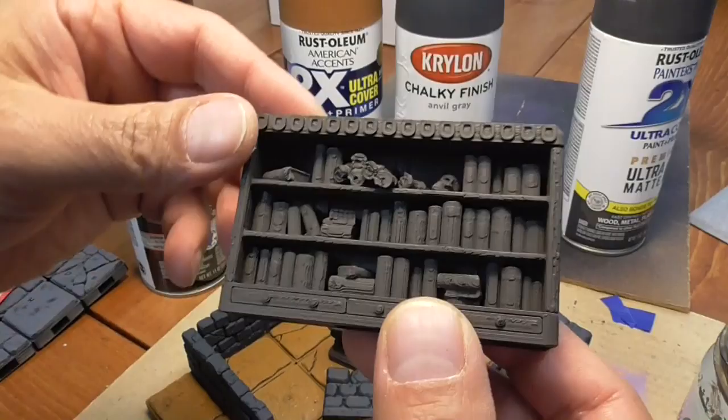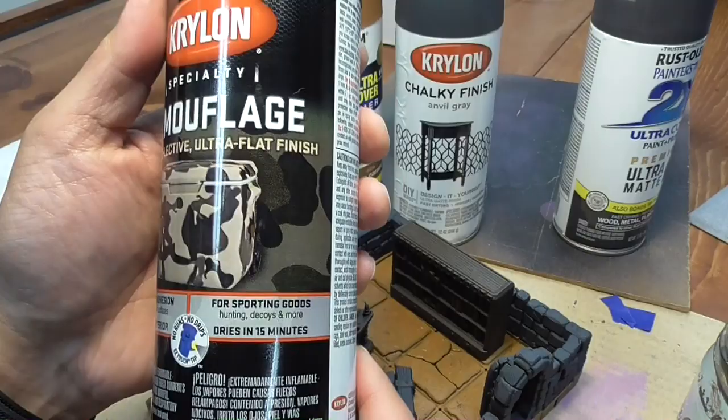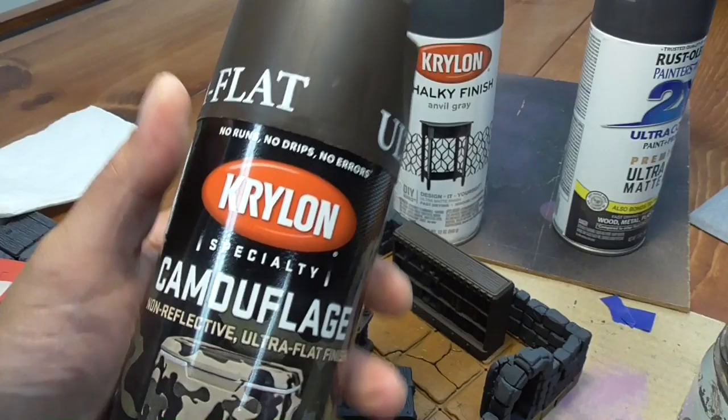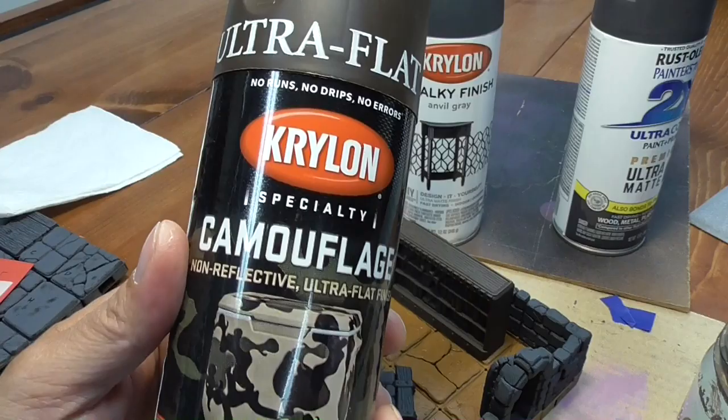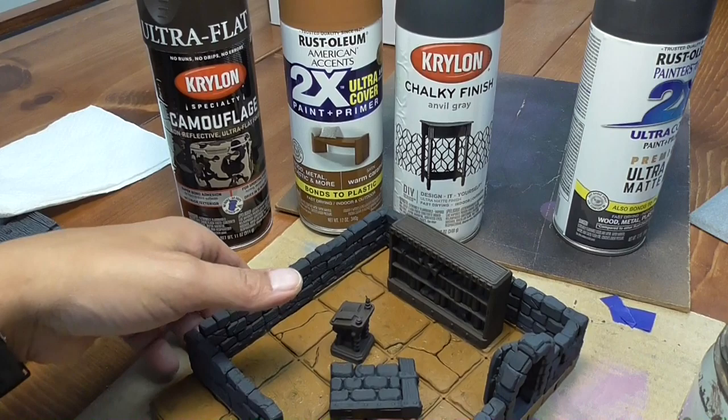And then for the brown, for the furniture like this bookshelf, I am using Krylon's Camouflage Color, which I like a lot because, again, it is ultra matte or flat. This is their Camouflage Brown Color. Rust-Oleum also makes Camouflage Color — I've used both and the colors are a little bit different. It really doesn't matter if you use Rust-Oleum's brand of camouflage or Krylon's. Both of them are pretty matte, and I like that a lot, so they work really well as primers.